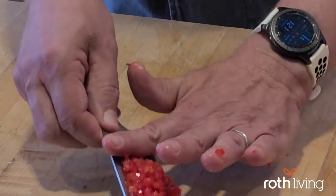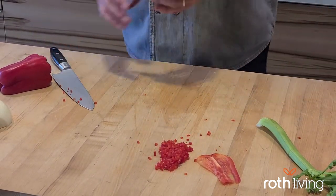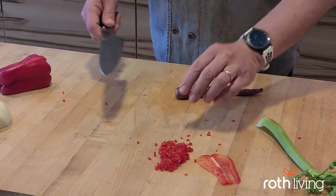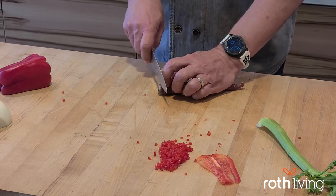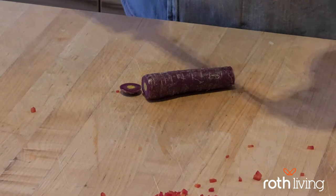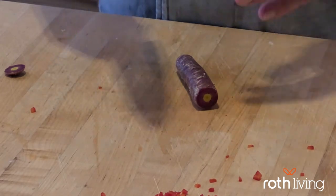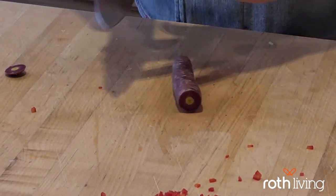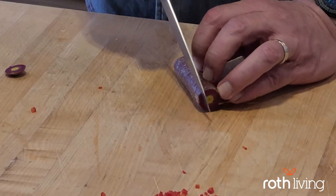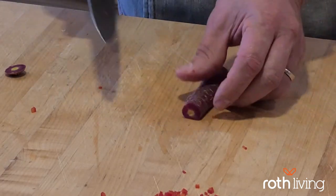Now we're going to do a purple carrot. I love these organic purple carrots. We're just going to go ahead and cut the thickest part of the carrot. I'm going to work with the belly of the carrot, and I need a flat surface — carrots roll on you very easily, so I want a flat surface to work with. I'm going to start with my tip at the end and push down through to create a flat surface.